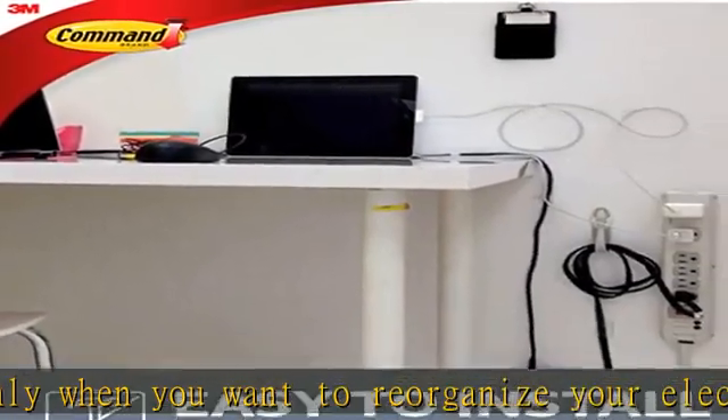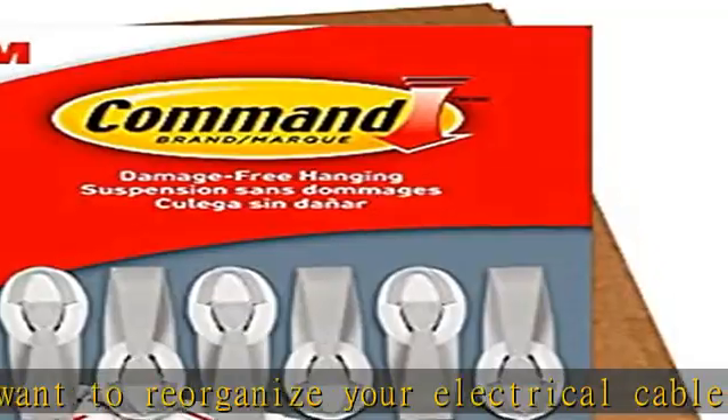The indoor temperature must be between 50 degrees Fahrenheit and 105 degrees Fahrenheit. Wait 7 days after painting before using the Command Cord Bundlers to allow the paint to cure.